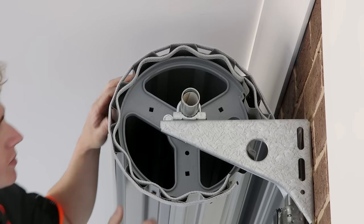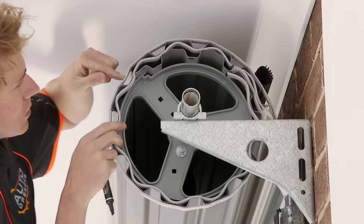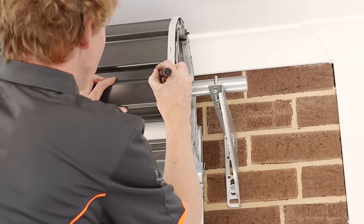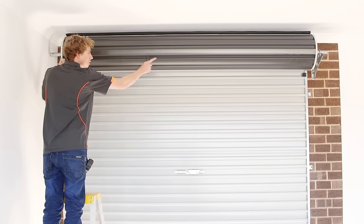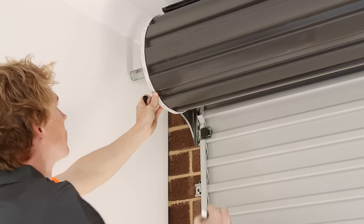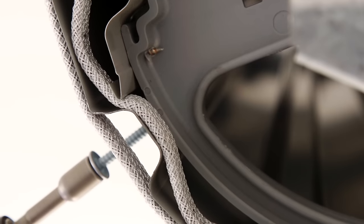For security, the curtain must be pinned to the drum where it first meets on the roll in the closed position. Mark where you will screw to pin the door on the same rib on both sides. Use appropriate screws to drill through the curtain and into the drum.